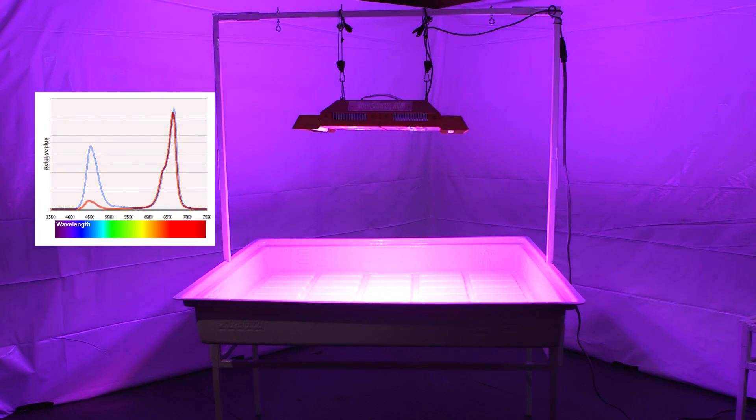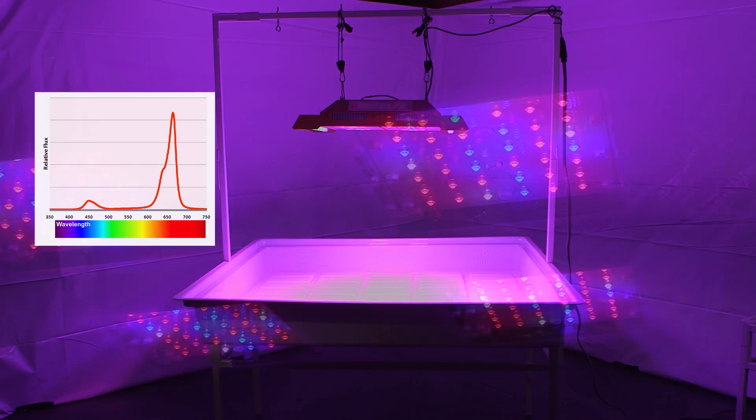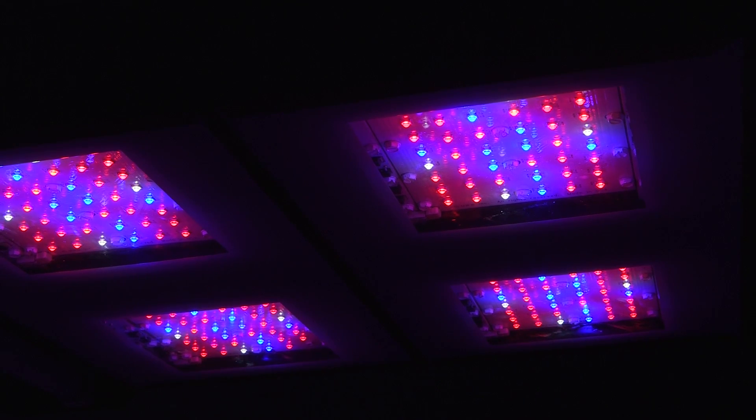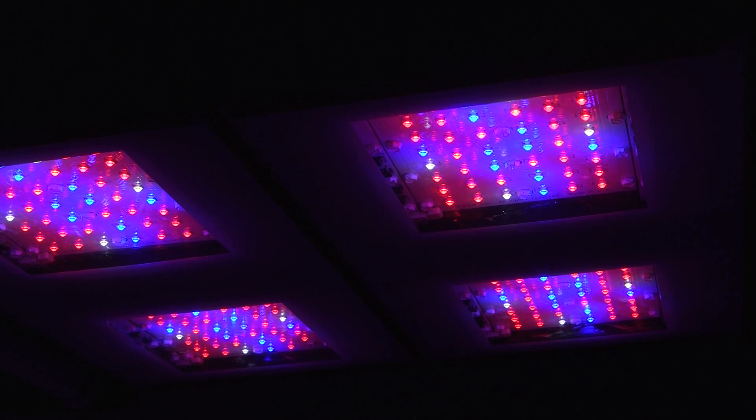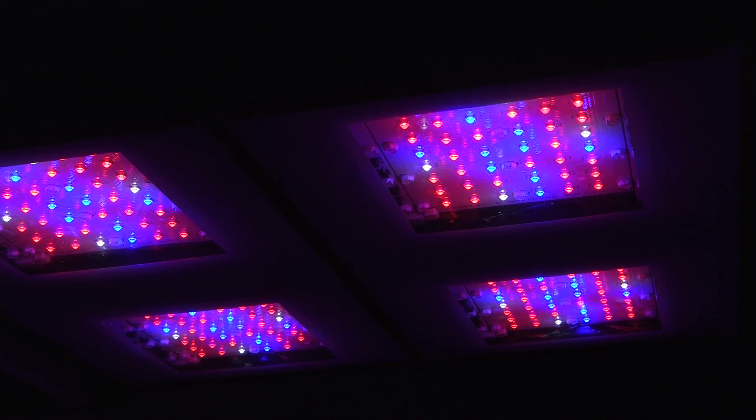In bloom, on the other hand, plants can absorb high levels of red light and generally require higher light intensity. Having the ability to switch your light fixture between veg and bloom allows for lush vegetative growth and power savings in veg mode, while maximizing intensity and delivering the best yields in bloom.